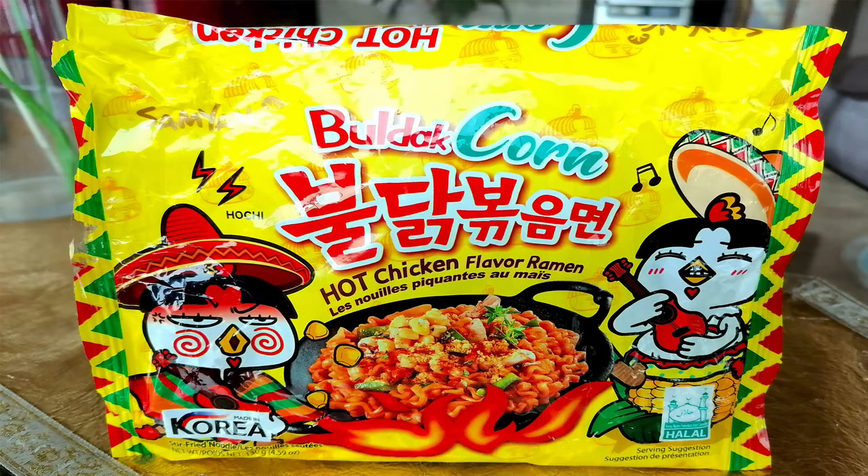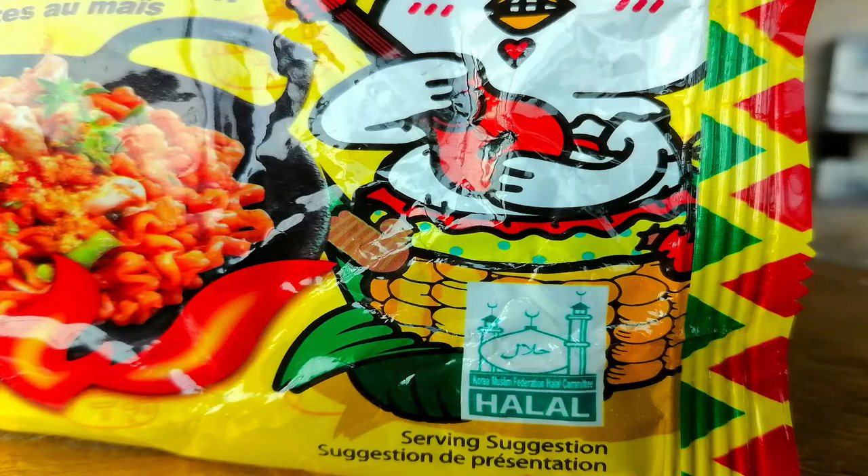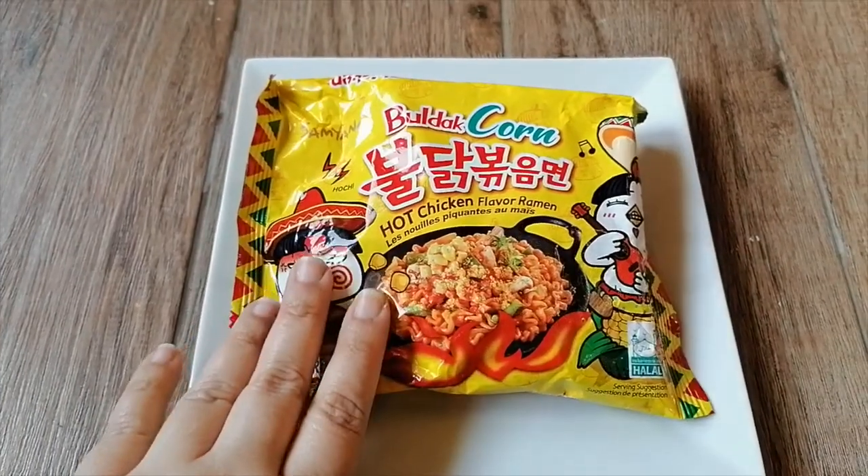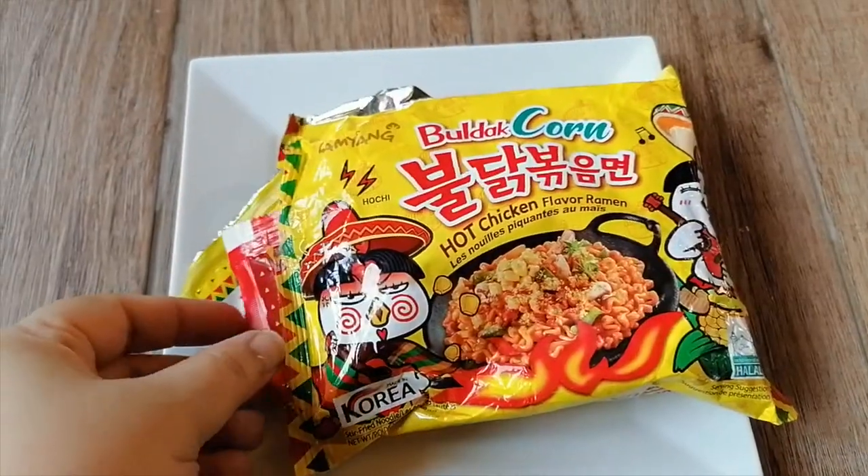The package depicts the mascot being in a bit of a culturally insensitive situation, but I digress. This is halal certified. The noodles have mentioned allergens in bold: wheat, gluten, soy, milk. So this is what it has.